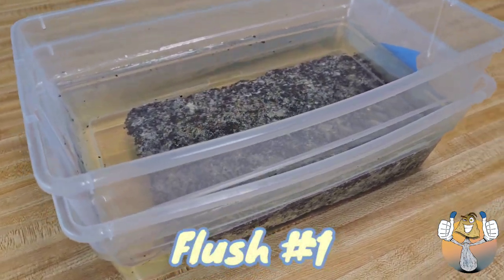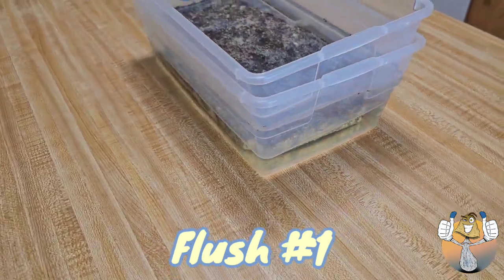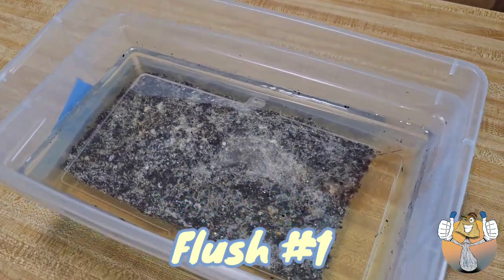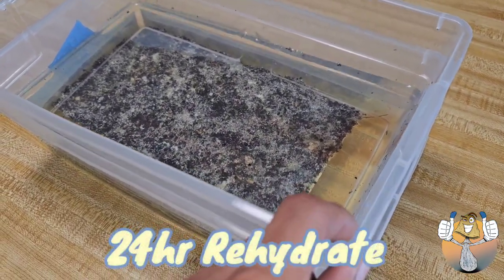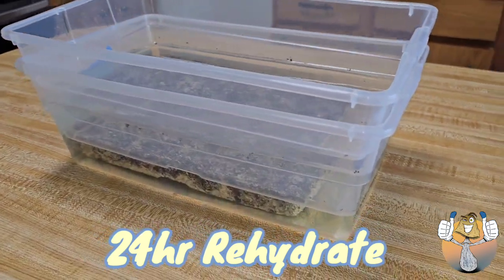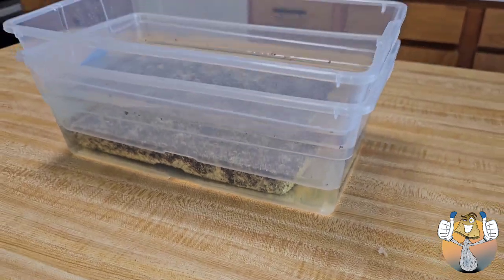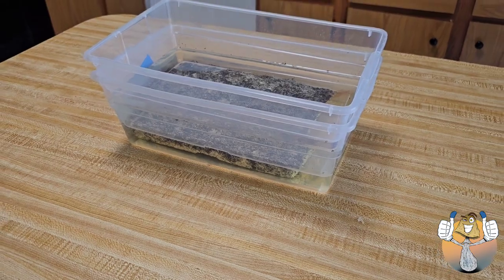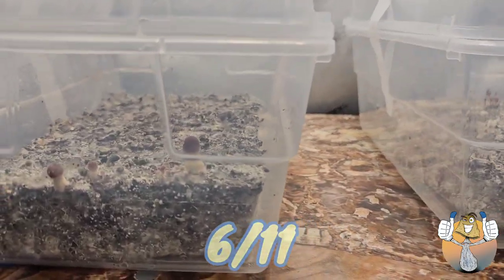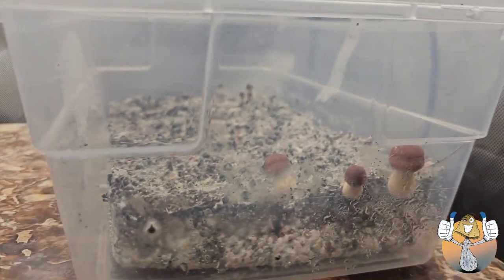What's going on shroomies and shroomettes — easy blue thumb here, and we are back with another one. This is the cake rehydration of our Uncle Ben's tech 92nd brown rice. About a week later, we got some mini mushies.